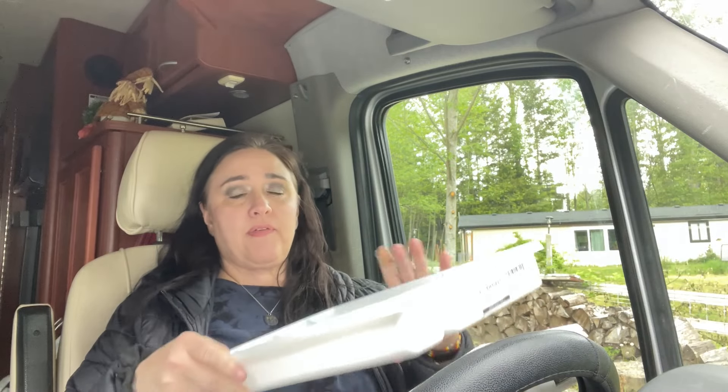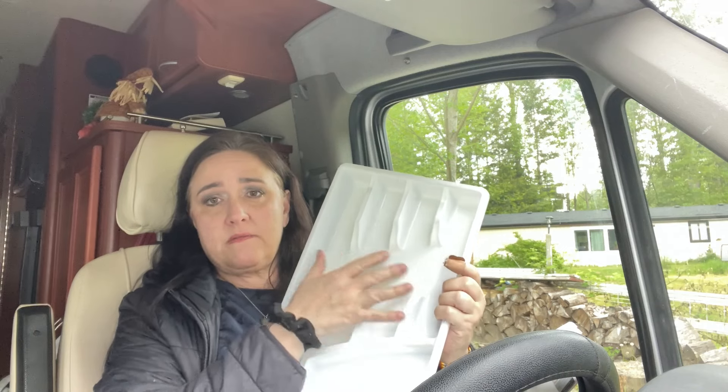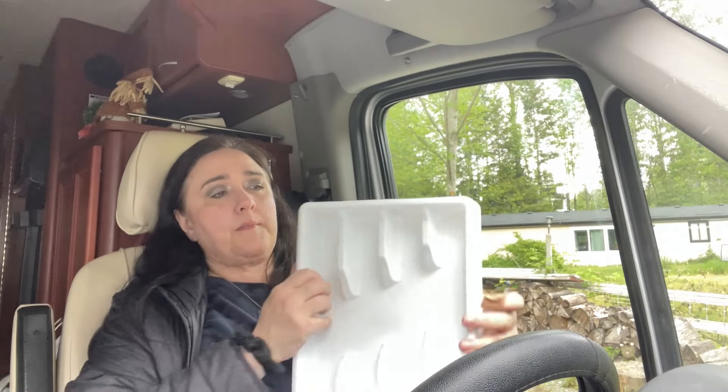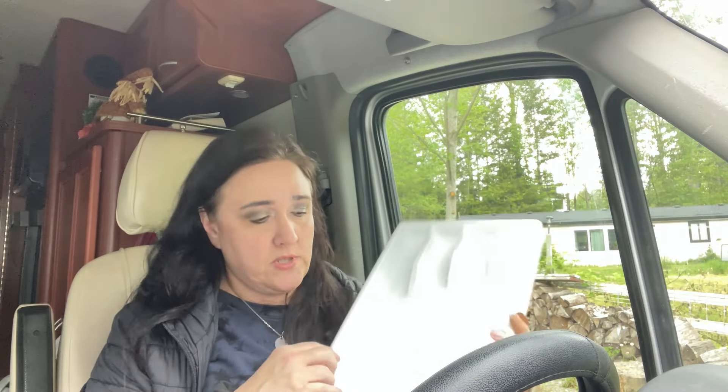To organize my junk drawer and utensil drawer I got three drawer organizers, because you can use these for arts and crafts and junk drawers too, not just utensils. I got three because I'm not sure if one drawer is big enough to fit two, so I grabbed an extra just in case. I've organized a lot but still have organizational things left to do.